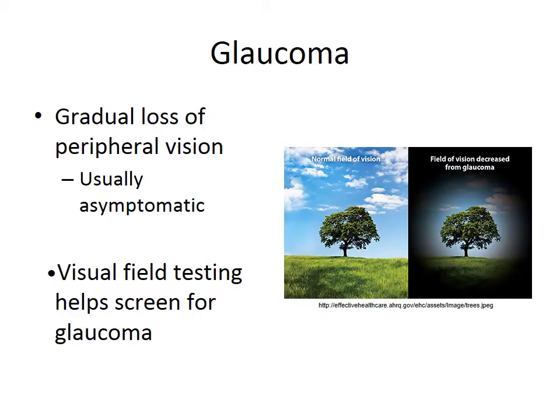Glaucoma is associated with damage to the optic nerve, which over time can cause gradual loss of peripheral vision. It's usually asymptomatic, and most patients may not even notice visual loss until the disease has progressed to an advanced stage. At this point, the damage is irreversible. For this reason, visual field testing, or perimetry, is an important part of screening for glaucoma.